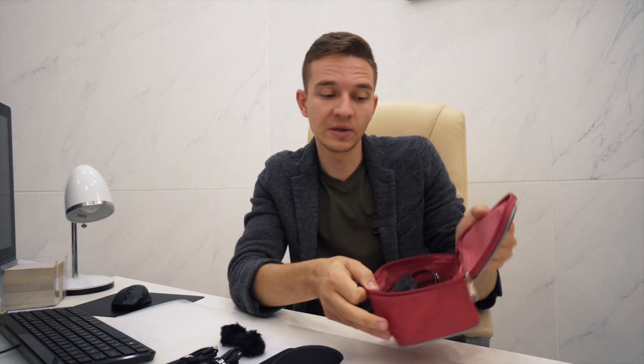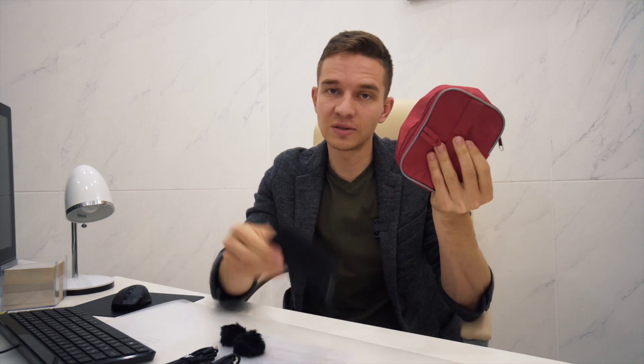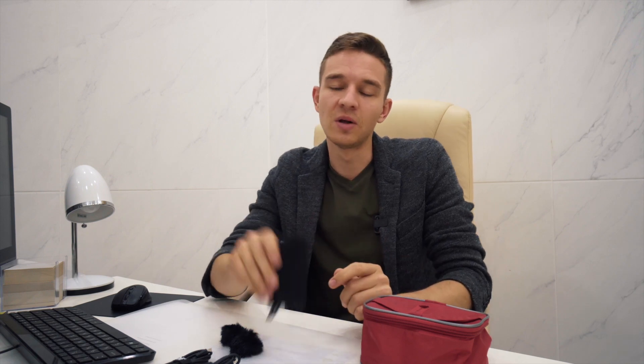Here I have my pouch with the Sennheiser system — inside we have the receiver, the transmitter, a couple of cables, spare batteries, everything I need for this audio kit. Now compare this one to this one: it's much, much smaller and a ton lighter. So I guess this is my go-to vlogging setup right now. If the sound is even better in windy conditions — because my Sennheiser lavalier catches a little bit of wind noise — and if those muffy things cancel wind noise better, I'll be switching my vlogging setup to the Rode Wireless Go.